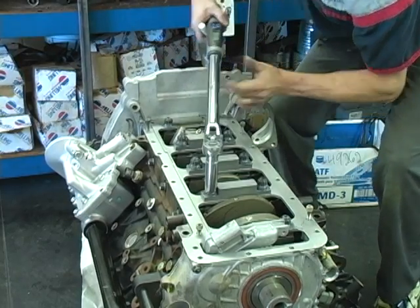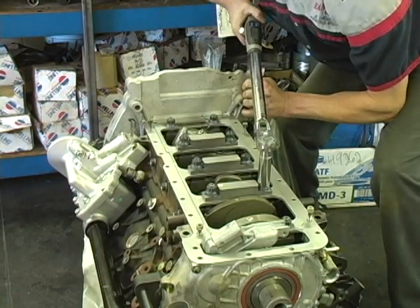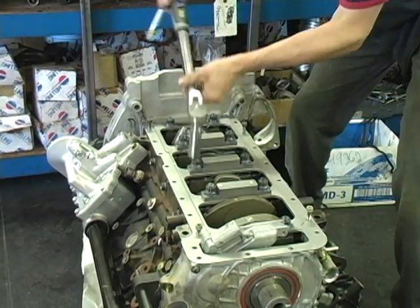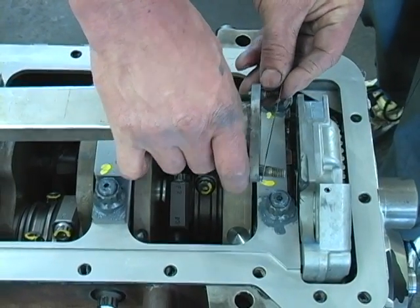Now torque the nuts in three steps: 100, 150, and 200 foot-pounds. Now install the oil pump pickup screen and torque both the studs and the bolts to 18 foot-pounds.